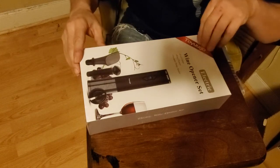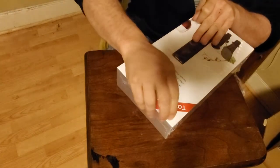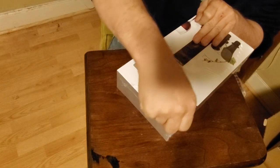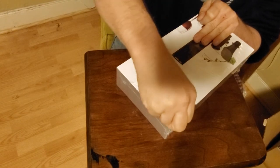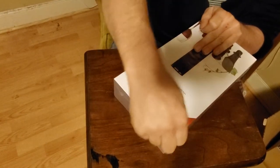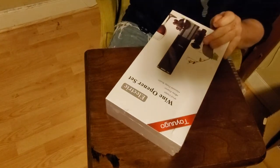Hey guys, I'm gonna show you this unboxing video. As you see it's still sealed, so I'm gonna hurry up and try to get some of this plastic off. As you see, it comes very well packaged. The plastic itself is really strong.